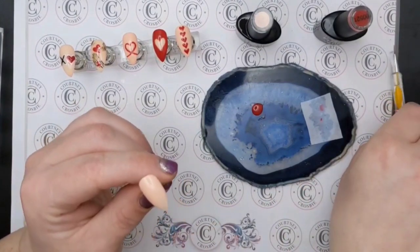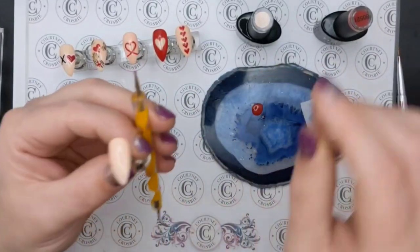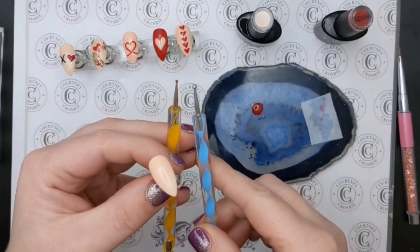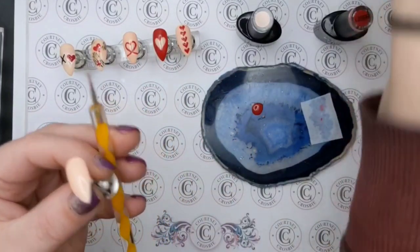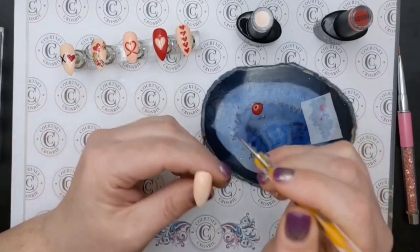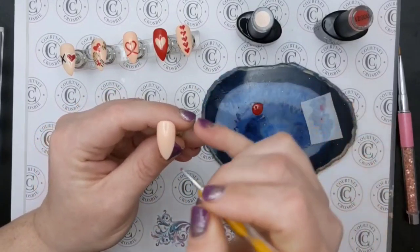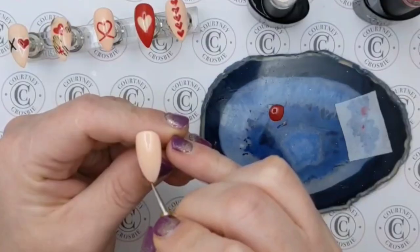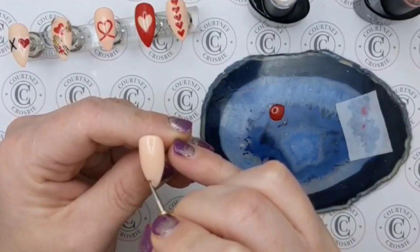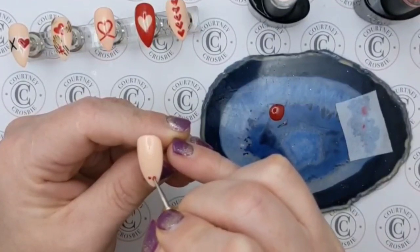When I'm making the hearts I'm going to be using a dotting tool. I chose this one because the end isn't super big like this other one — that's quite big, so you can see the difference. I'm going to be using it to create the two bumpy bits at the top of the heart. I like to start at the bottom because this point will give me a good reference to where the middle of the nail is, and I'll just put my dots on either side of the middle.